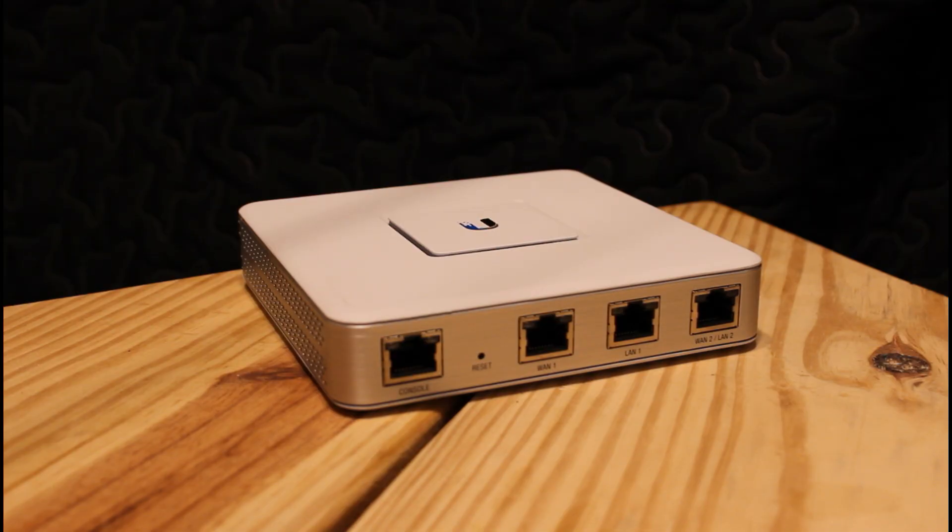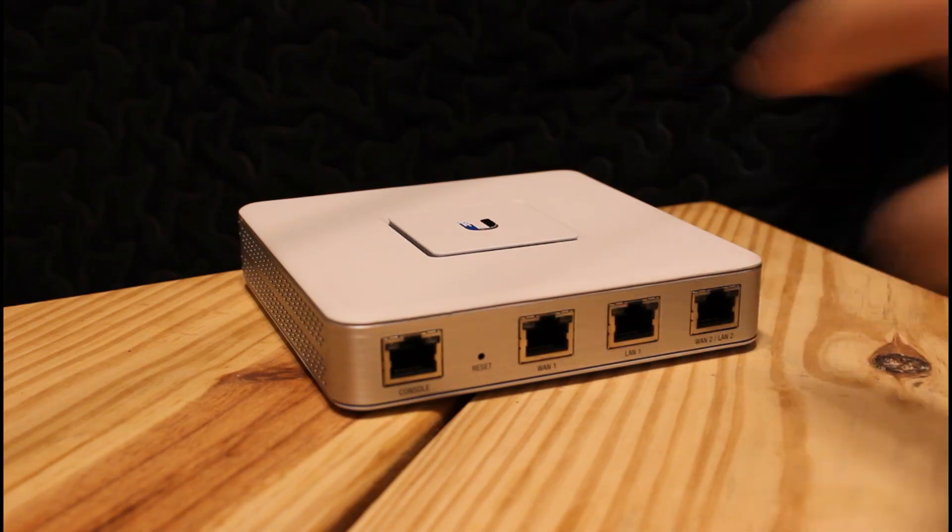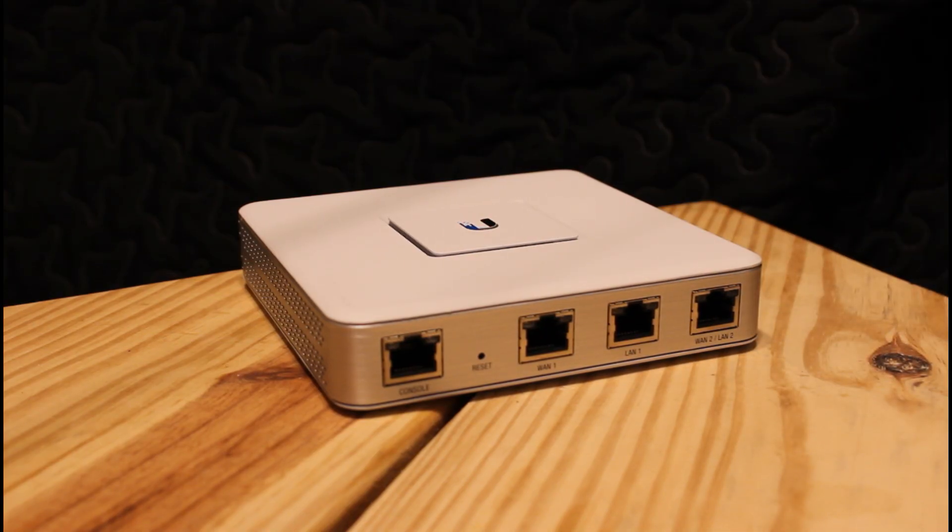There's also a reset button on the front, which we'll talk about in a second. It's powered by a power brick — there is no Power over Ethernet capability, neither in nor out, and the power brick comes in the box. On the front you've got port LEDs: an orange LED means it's running at 100 megabits per second, and green means it's gigabit. The console LED will be the power indicator once plugged in.